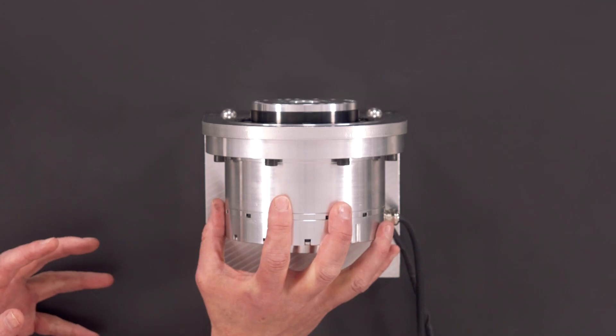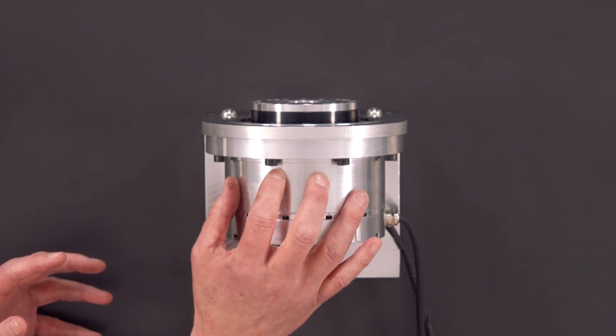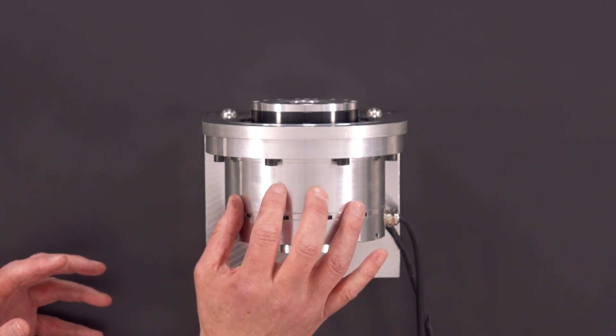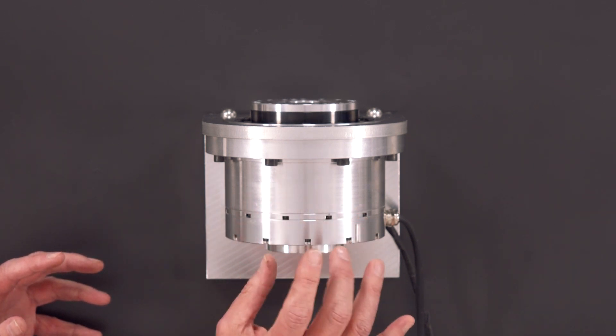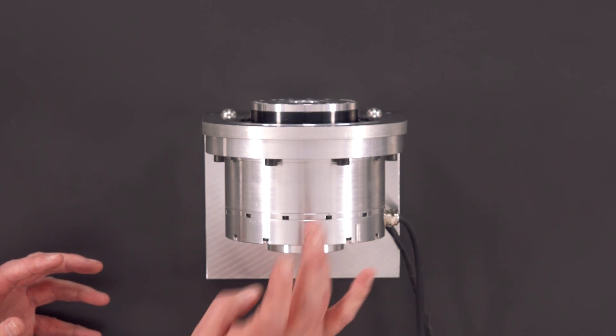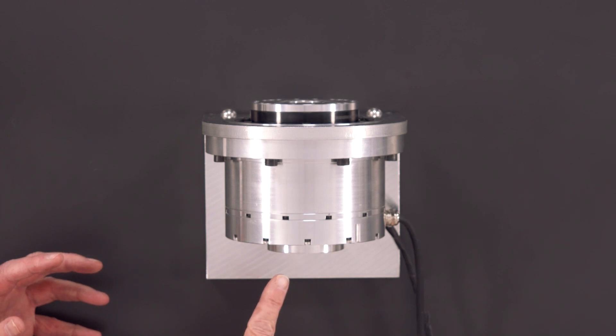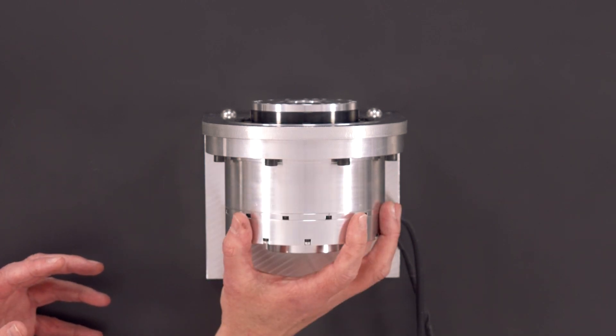So Tony, can you tell me a little bit more about the Harmonic Actuator Range itself? This is the Harmonic Actuator Range in front of us. It consists of a strain wave gearbox, coupled with a 16-pole brushless servo motor, a feedback device of some description — in this case it's either an incremental or absolute encoder — and a brake if required, all in a single housing.